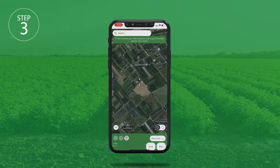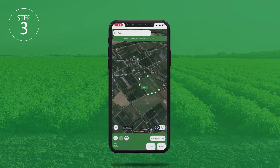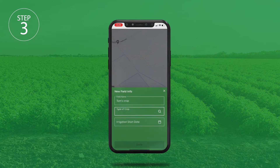Add a field that you want to monitor. Simply find your field on the map, use the place points to draw around the field, then give it a name and specify the crop and irrigation start date.